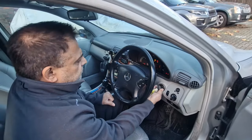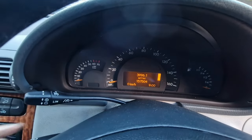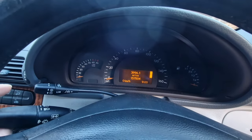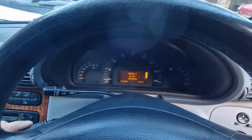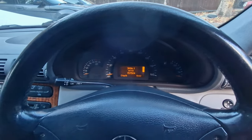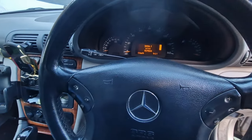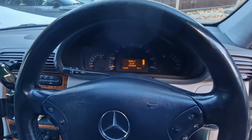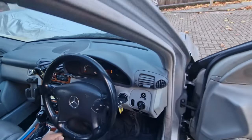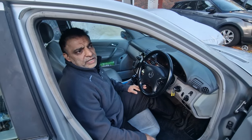If we start up the car, nothing in the instrument panel is working — like the rev counter, the petrol gauge, or anything. We've got no indicators, no wipers, the wipers are not working, the heat is not working, and we've got all these faults on the car.